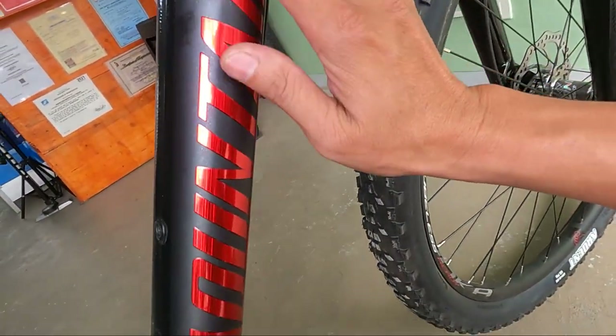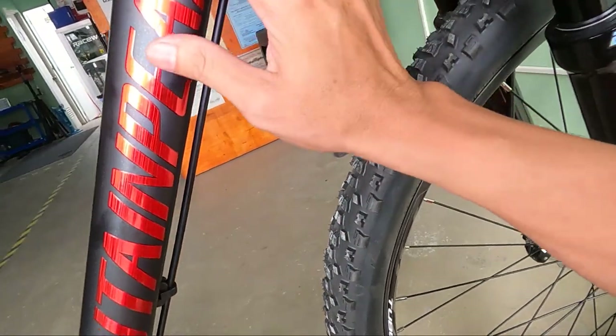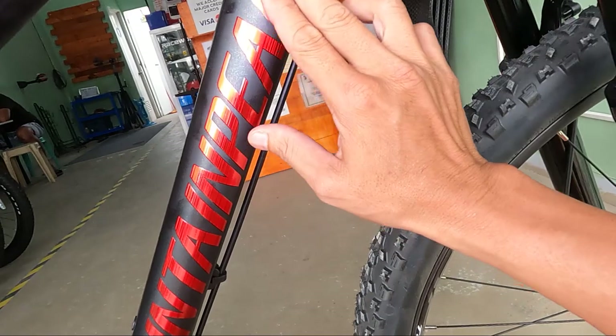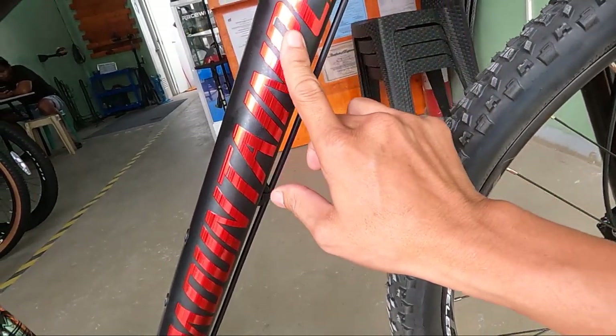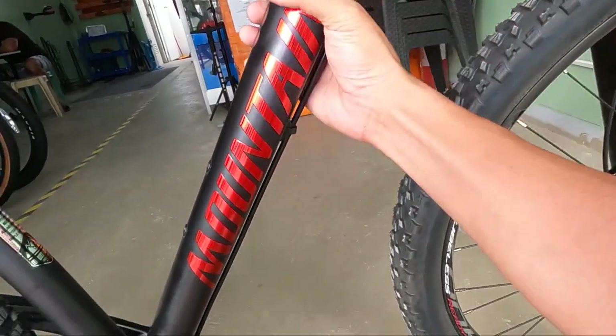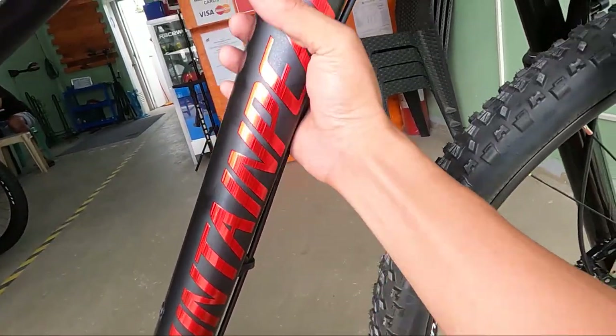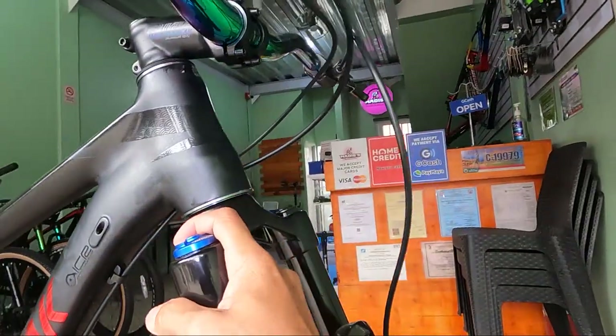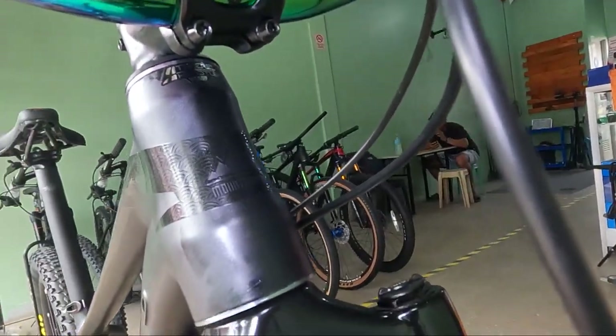Yung mountain peak niya, mga herbs — ang kapal nito. Hindi yung karaniwang nakikita kung kapal ng mountain peak. Ito na yung siguro pinakamakapal na nakita kong decals ng Mountain Peak. Yung shape, parang kakaiba yata. At ang ating head tube, mga herbs — 115mm.